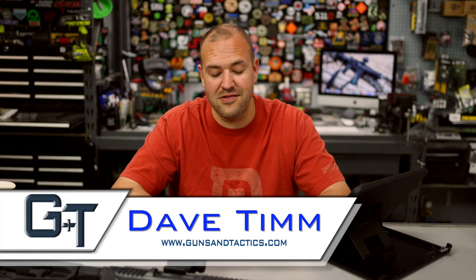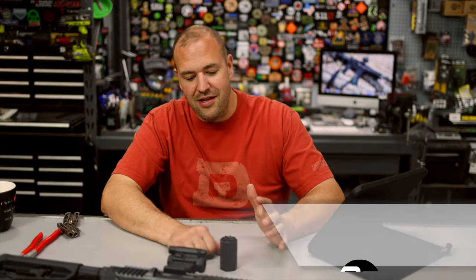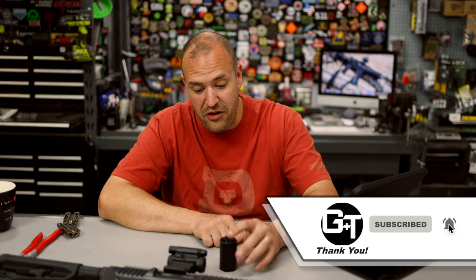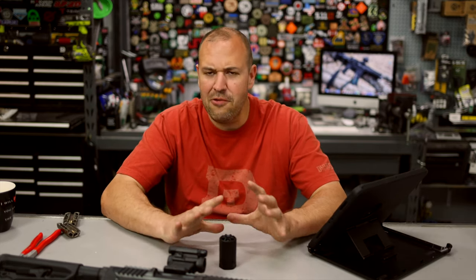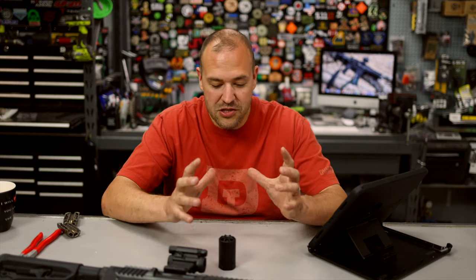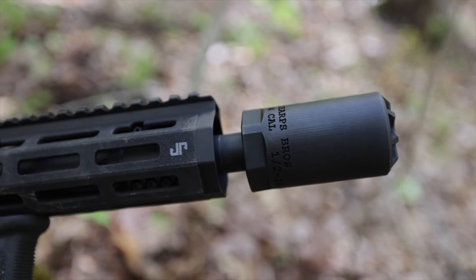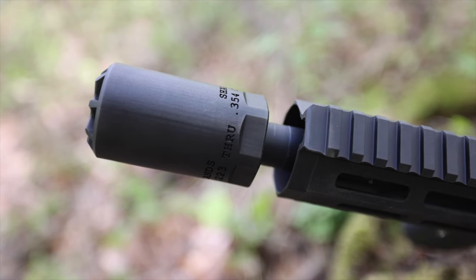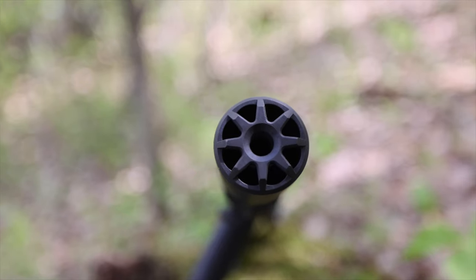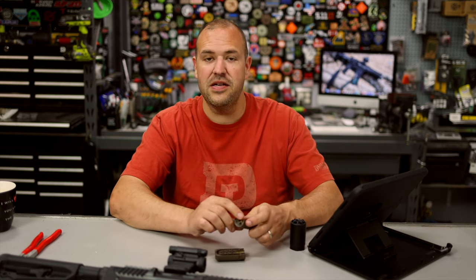My name is Dave Tim — thank you guys for spending a few minutes checking out this video. I was talking to the owner and developer of the product, and I wanted to understand more about the printing process because that was the most fascinating part to me. With industrial-grade printers, people are even making suppressors — I believe Daniel Defense is making suppressors with printing, along with aero-grade parts. He told me he'd send one cut in half so I could check out what's going on under the hood.